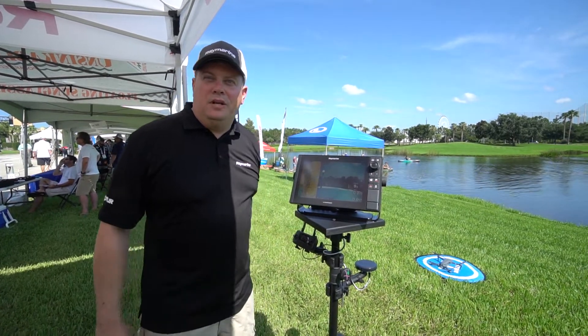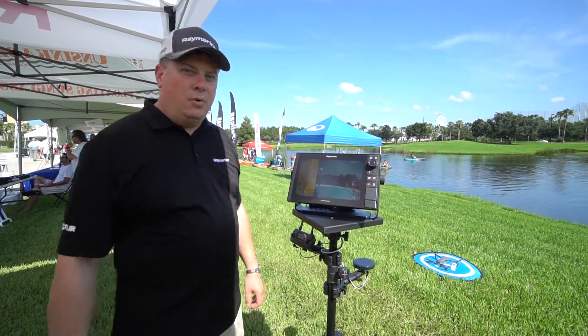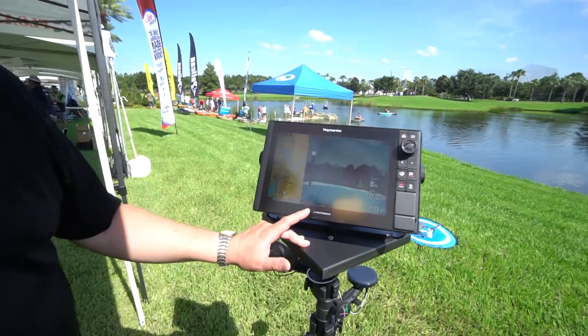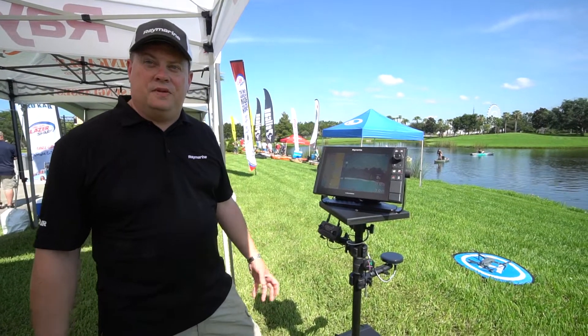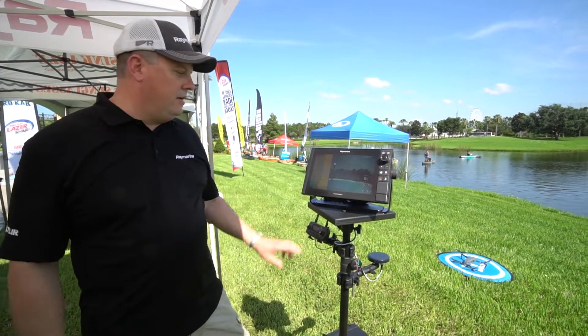Hi, I'm Jim McGowan with Raymarine Electronics. We're at iCast on the Water 2018 in Orlando and we're looking at our new Axiom Pro multifunction display and specifically our Axiom UAV app. We've integrated Axiom with the DJI Mavic series of drones and we give you full control and full display of the drone here on the MFD.